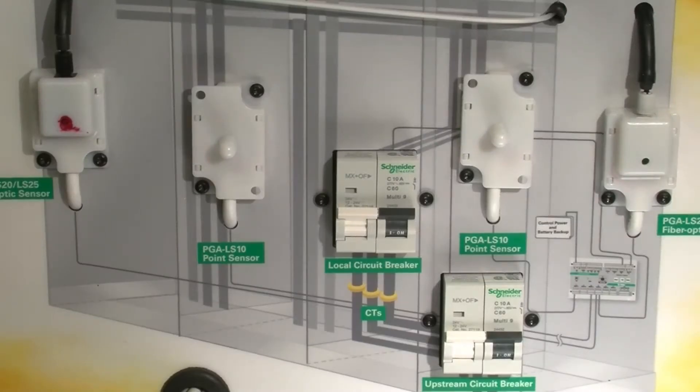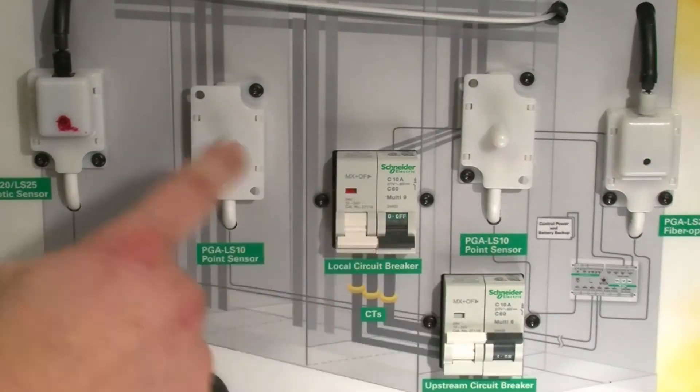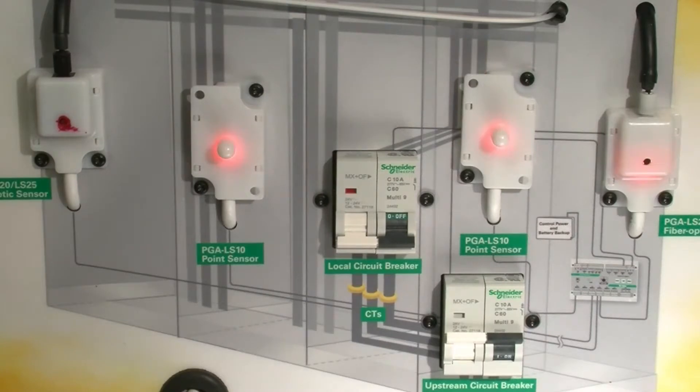When an arc flash occurs and the light is seen — and I'll demonstrate that with this camera flash — the sensors change status. As you can see here, every sensor saw the flash. But if this were a divided cabinet and everything is dark, but you're running the relay off of a battery backup control power, you would still see which sensor had the fault. So you would know which cabinet the fault was located in, even in the dark.